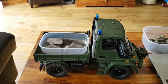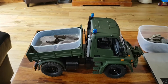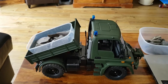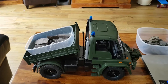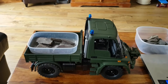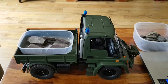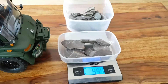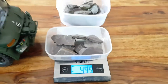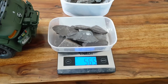Okay, here we go. As you can see, it did struggle a little bit at the beginning, but it actually went quite well at the end. So we're going to add some more weight and have a look again. I've popped it back on the scale — I'm going to add one more stone. So this is 565 grams.